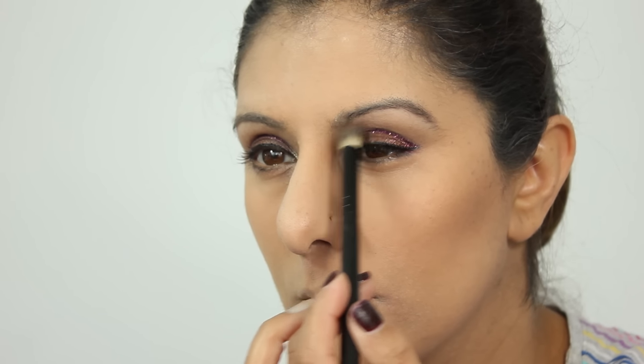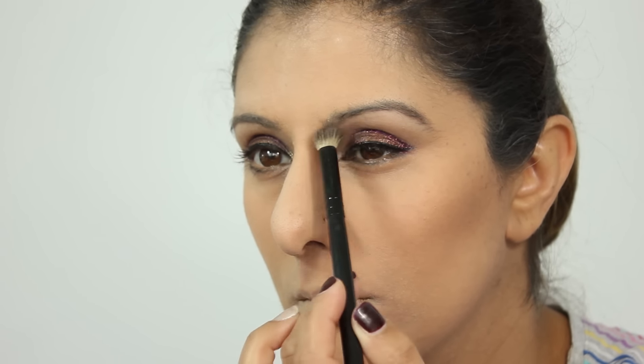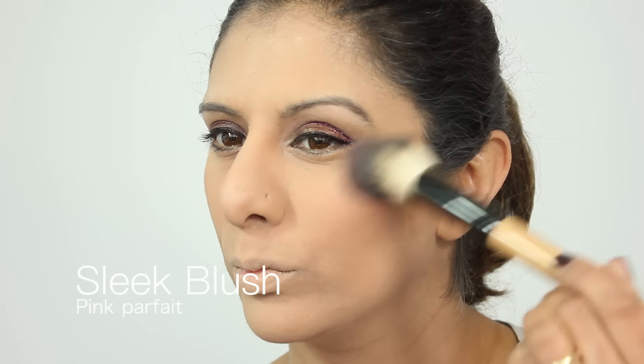I'm coming in and contouring within the eye as well — this is me trying to make my eye appear smaller. I'm absolutely loving this blush; it's a bright bright red, so just taking a little bit and really working that through the cheekbone there.